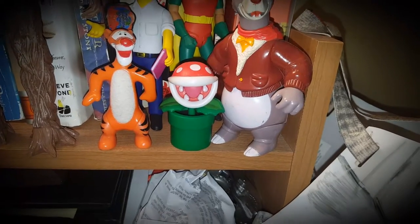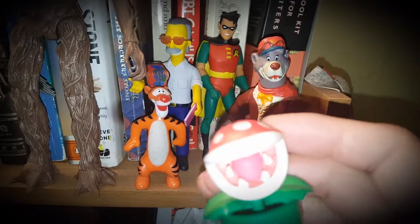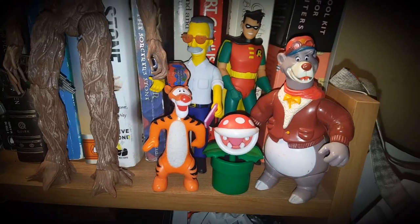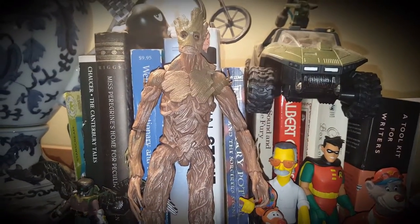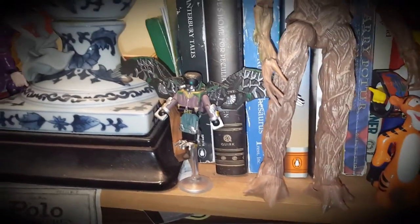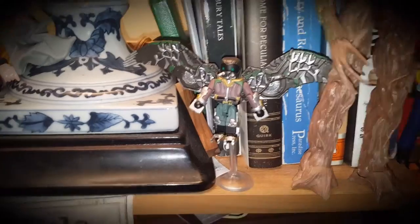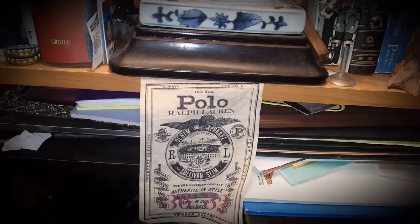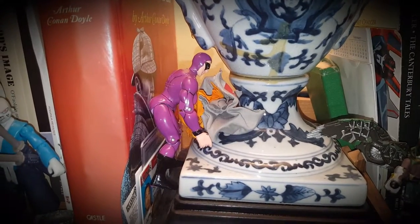There's a Jack's Toys Super Mario figure — I can't believe I can't remember the character's name — and a Tigger. Then there's a build-a-figure from the first Guardians of the Galaxy, and the Vulture from Spider-Man Homecoming, which is really cool. I really like Michael Keaton's Vulture. There's also a cool tag from some Polo slim denim that I want to make something with.